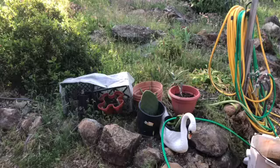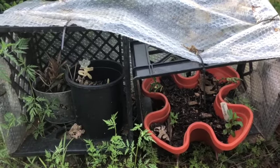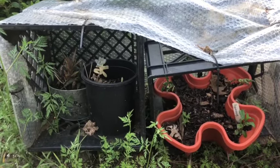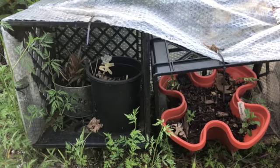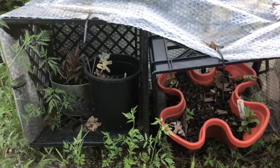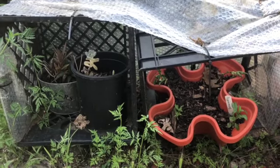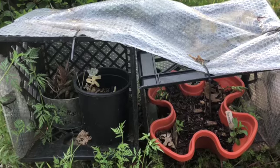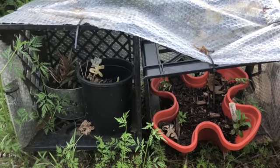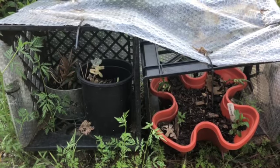I wanted to show you something else I've done. I've made these little mini greenhouses out of milk crates, some plastic, some bubble wrap, and zip ties. I needed a little extra area to put things in, just a little coverage, and it's really worked well. Simple to do — I can stack them, one side is open. I could close that if I wanted even more coverage, but this seems to be enough.